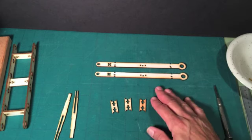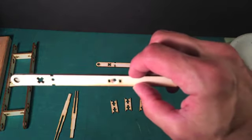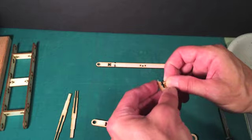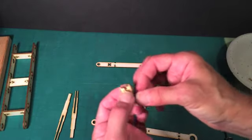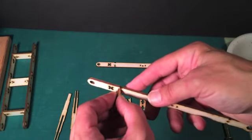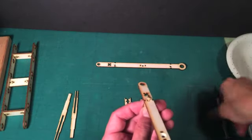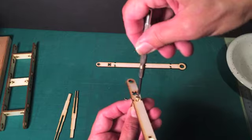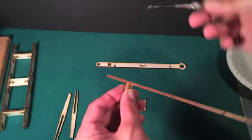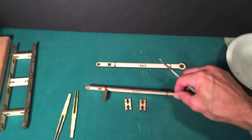Let's start off by doing the same thing we've been doing. Notice there are countersunk holes on the outside of these pieces, so these are going to go on the outside and we will use the same technique. I will put the nut inside the slot. Again, make sure the countersink is on the outside, and I'll put the spacer in here. We'll follow it up with the screw. Do this on the remaining two spacers, put those in, and then we'll take it from there.